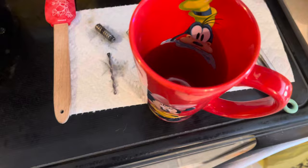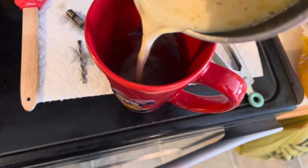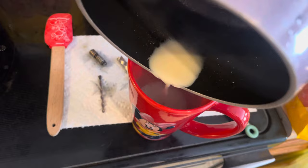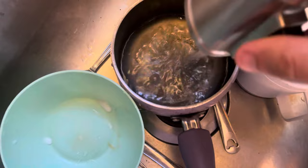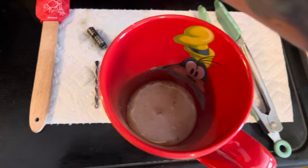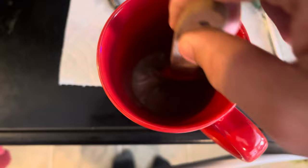Then take your milk, pour it into a cup, and enjoy. A lot of people add chocolate syrup to make it more of a hot cocoa — just make sure you get it all out and into the cup. Take the pan and wash it right away because it's going to smell very dank, so make sure you wash it thoroughly.